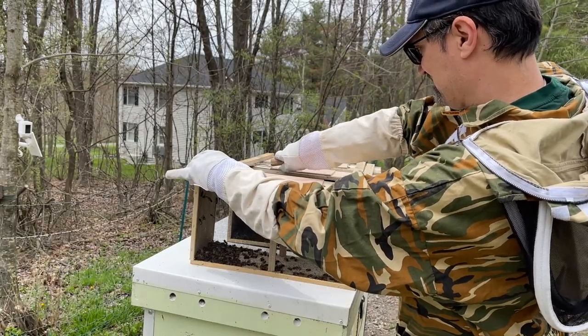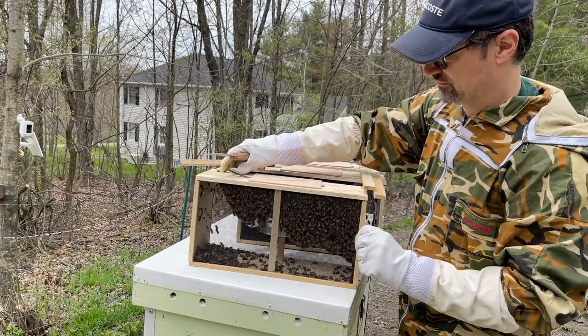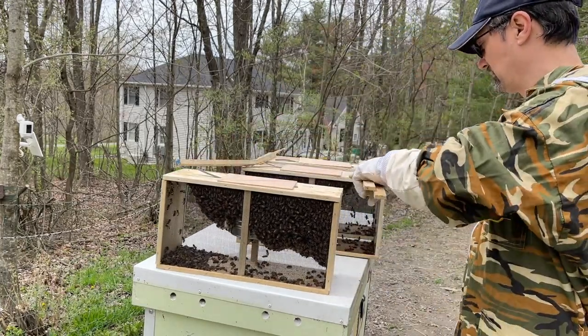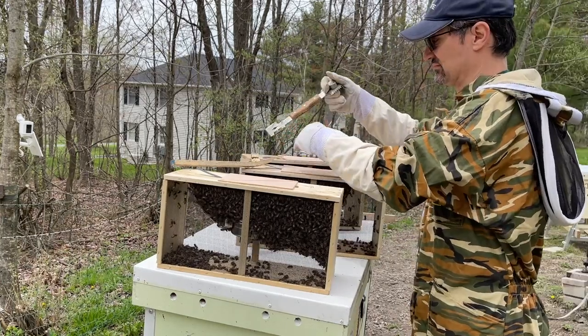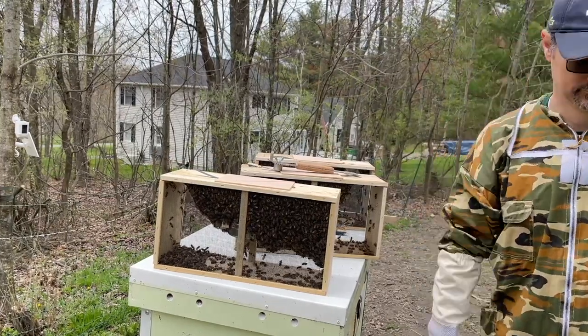Step one of doing the installation — whenever you have three packages together like this, I like to break them all up so you don't have them all linked together when trying to do them individually. So just using the hive tool, I pry off the support structure so you have three individual packages instead.